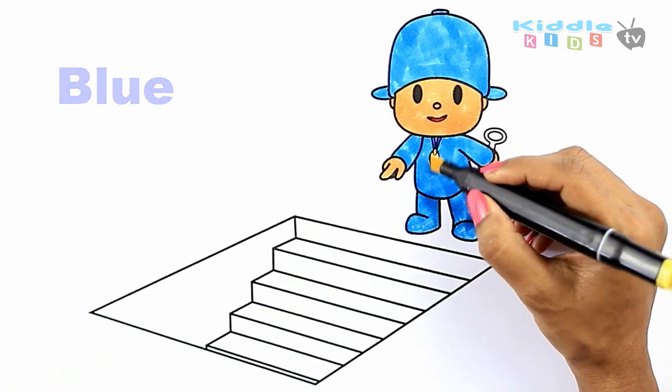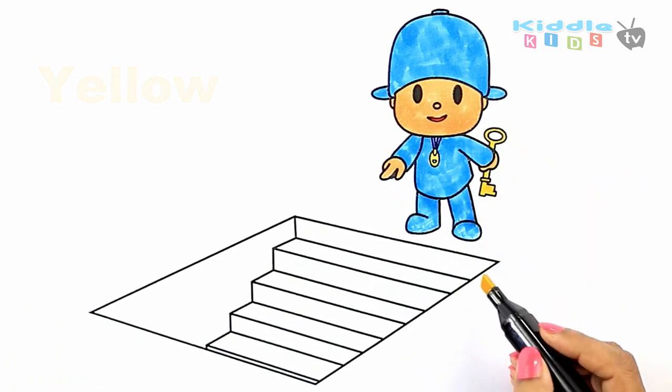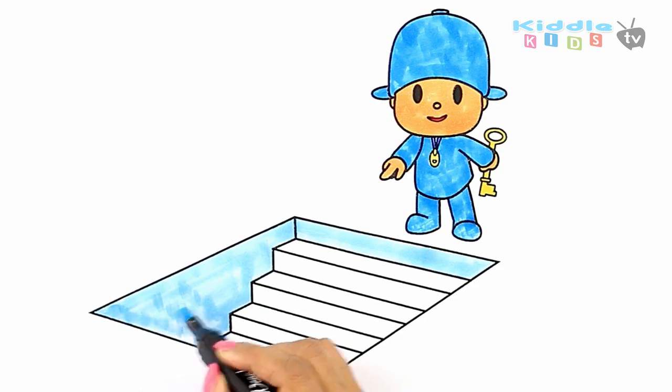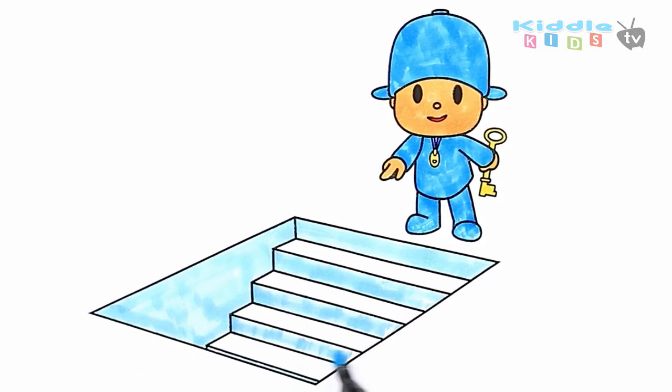Dark blue, yellow color on pendant and key. Now I am coloring the downstairs with light blue. This is light gray.